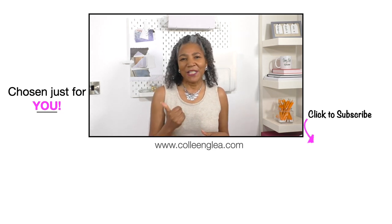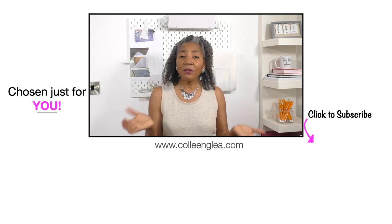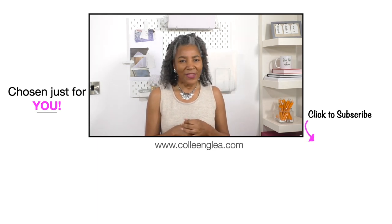If you enjoyed this video, please give it a thumbs up and share on your social media platforms and with your friends. If you have any comments or queries, put those in the comment box below and I will see you next time. Thank you for watching.